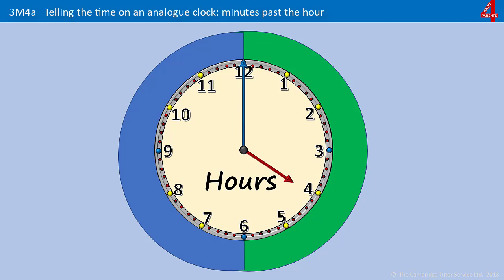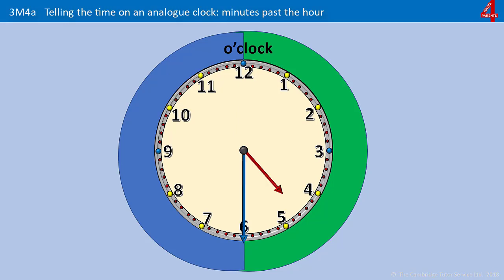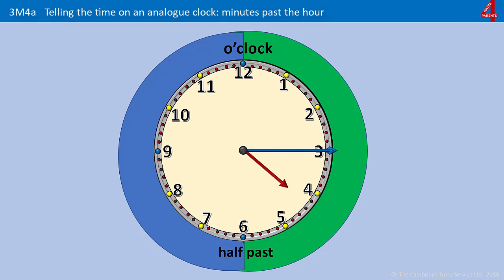Remember from the last video that when the minute hand is pointing straight up at the 12, it's something o'clock. When it's pointing down at the 6, it's half past something. When it's pointing at the 3, it's quarter past something. We also looked at when the minute hand is pointing to the 9 and it's quarter to. But for this video, we're just going to look at the minutes past.